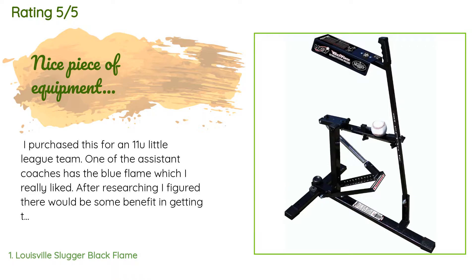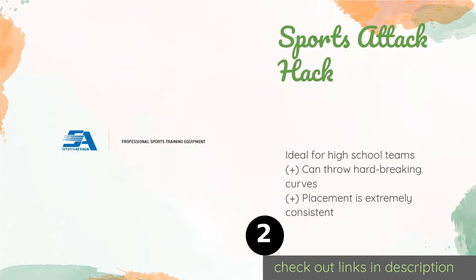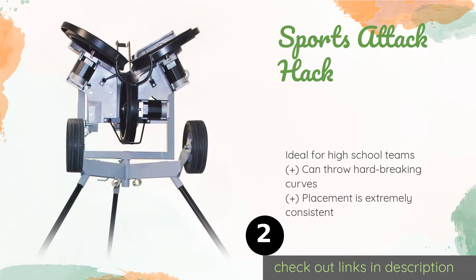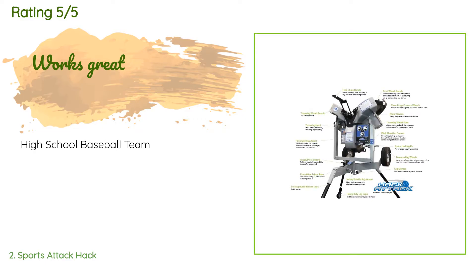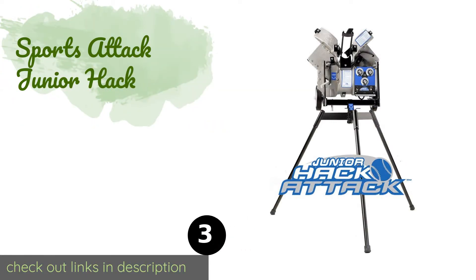The second product on our list is the Sports Attack Hack. If you're serious about your game, you need the Sports Attack Hack. It can reach speeds of over 100 miles per hour, and the open design allows you to track the ball all the way through the feeding motion, so there are no nasty surprises or injuries. The price is approximately $3,174. This product is rated 4.7 stars from 26 customer reviews.